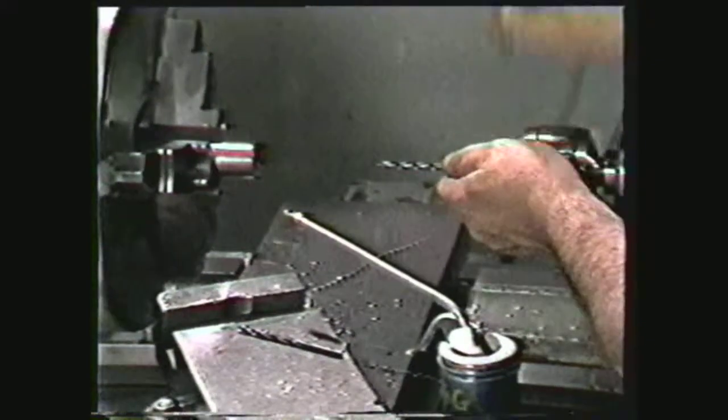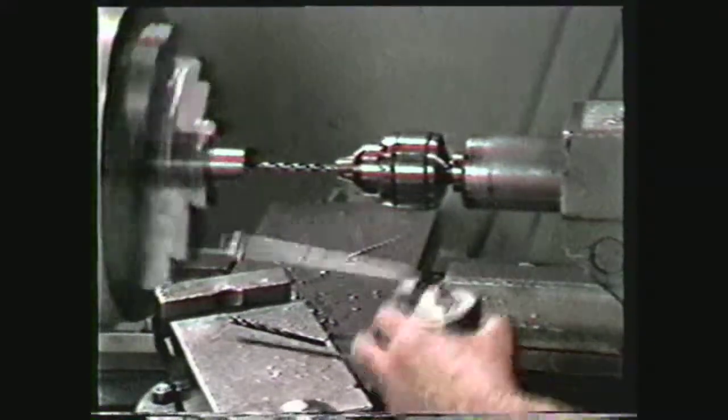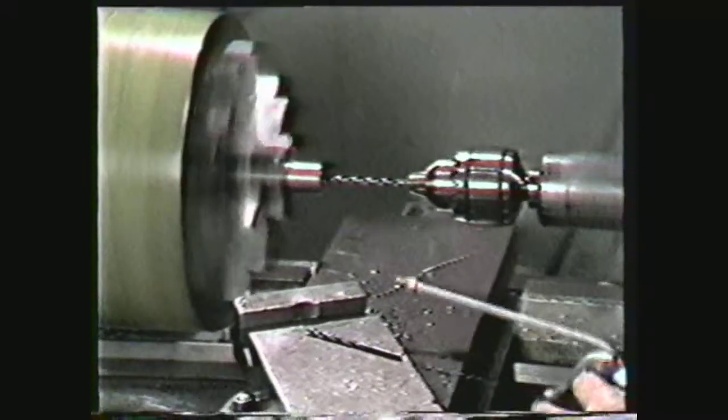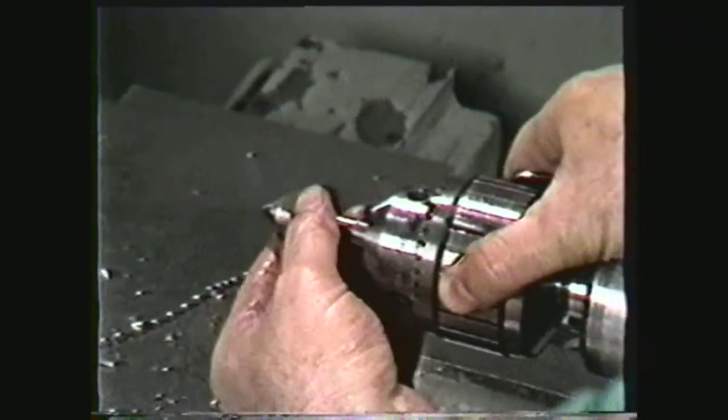Place the number seven tap drill in the drill chuck, lubricate, and tap drill the hole. The final preparation of the hole is to chamfer the opening to a diameter equal to the major diameter of the thread.